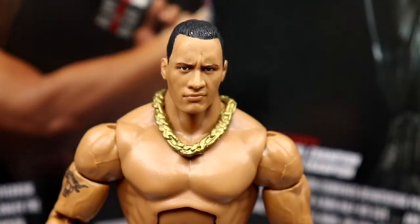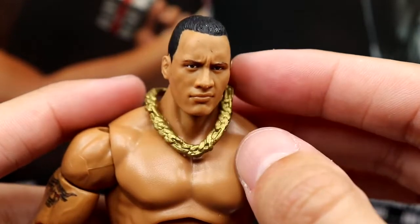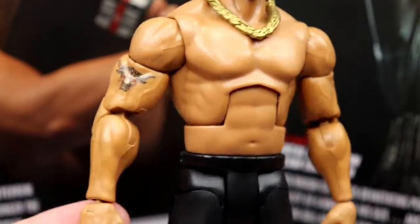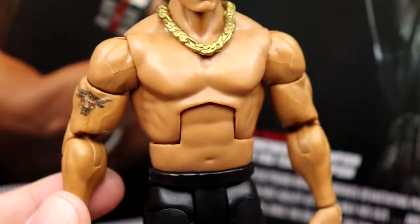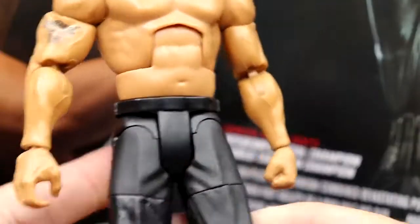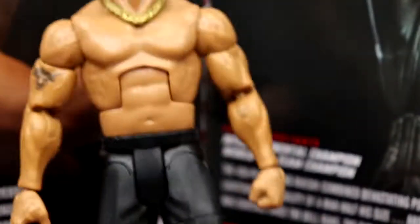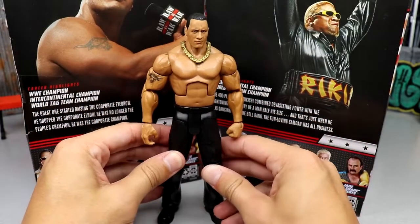Getting into the Rock figure: same head sculpt we've seen quite a bit — not my favorite but not terrible. It would have been cool to see one of the Ultimate Edition head sculpts here. It does look like they added metallic gold paint to the necklace, which is nice. The waist is pretty loose. I like the old-school Rock torso, and love that they added the new double-jointed arms with beefier sculpted shoulders. The plastic doesn't look as flat or matte as the older one.